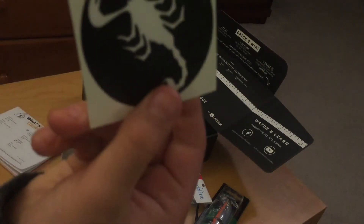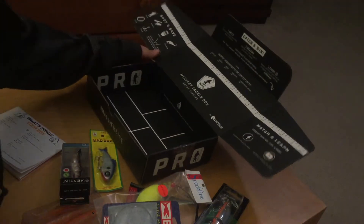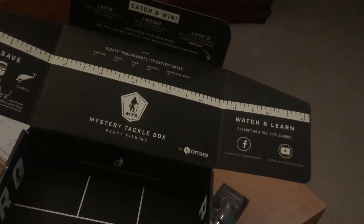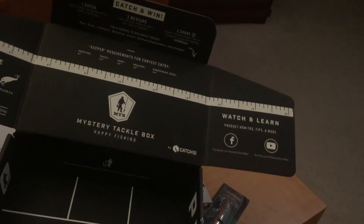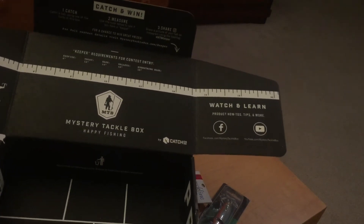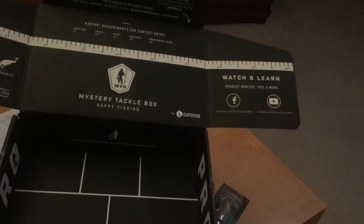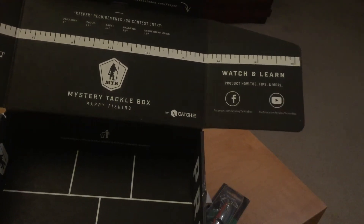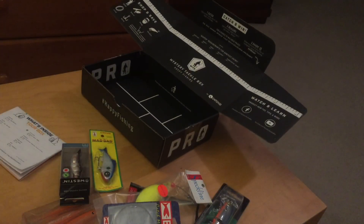I also want to tell you about Catch and Win — it's a tournament they're running. If you catch a panfish over 6 inches, take a picture and post it on Instagram. Trout needs to be 12 inches, bass 14 inches, walleye 16 inches, and everything else needs to be over 18 inches. You can enter the contest and win a bunch of different prizes. That's all for today — hope you enjoyed!